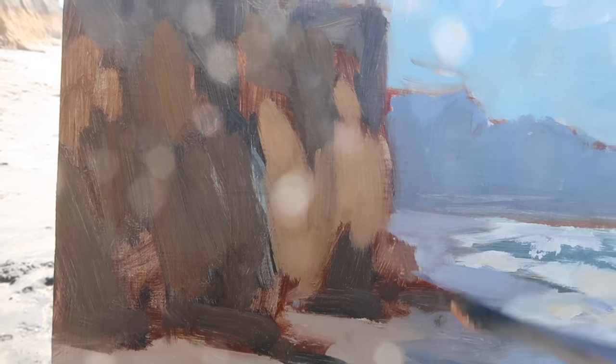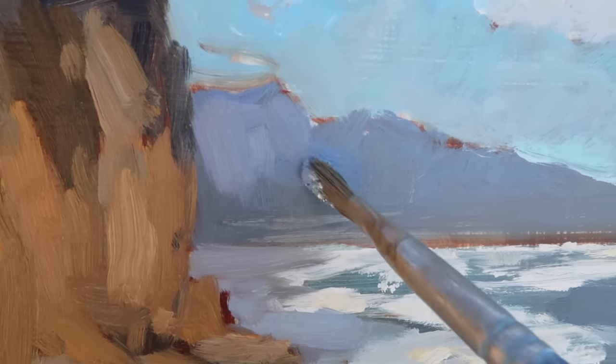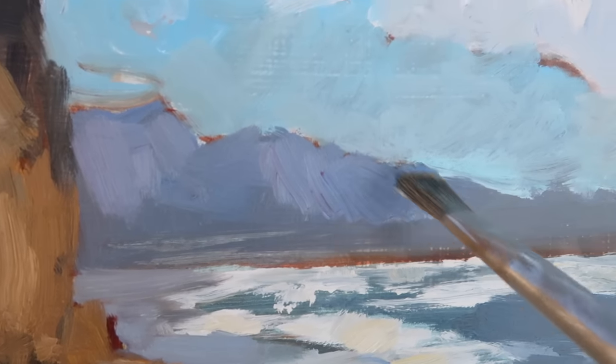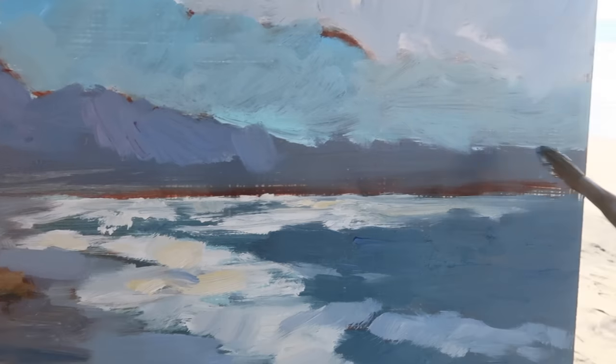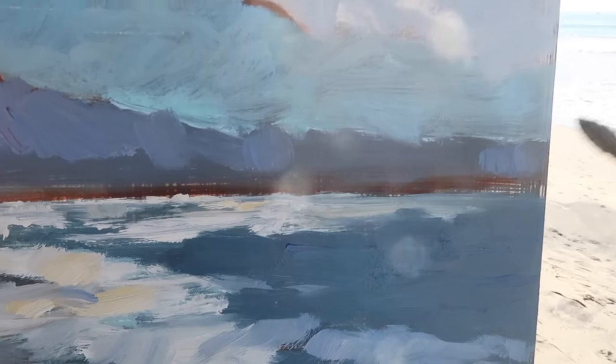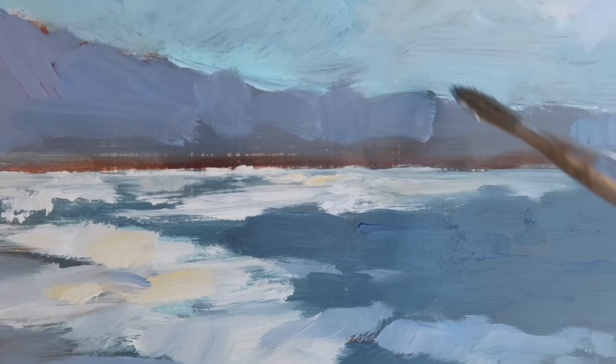Putting in the portion of the cliffs that's in the light — I don't want these light portions too light because I don't want them to compete with the white water. Always paying attention to value relationships. I feel like I want to lighten up these distant cliffs just a bit, but I want to keep them saturated. They do get lighter as they go off in the distance, so down here I'm lightening it a bit more and keeping the paint thick for nice saturation.